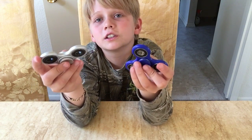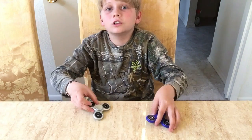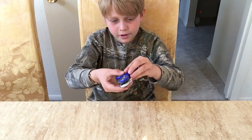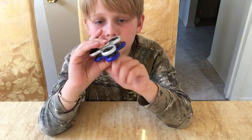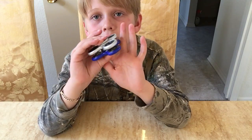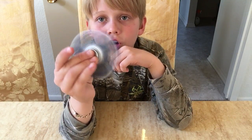Now for the real test — which one will spin longer? I'm going to spin them both at the same time and see which one stops first. We're going to spin them with the same amount of energy. They're both going.